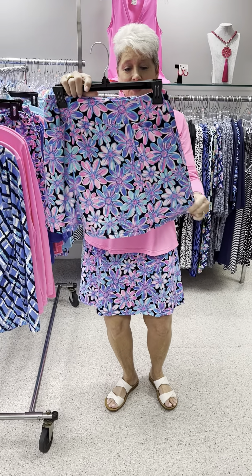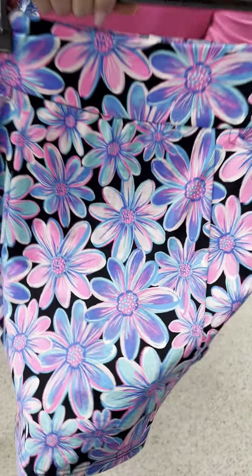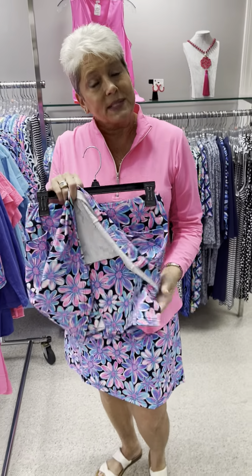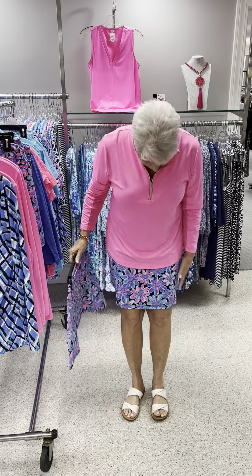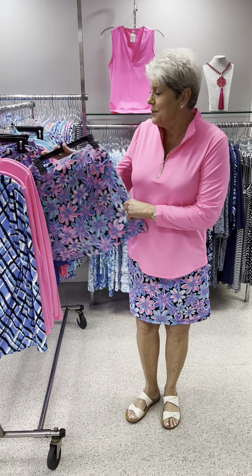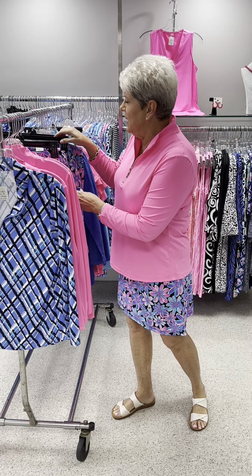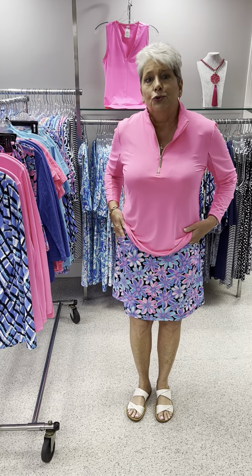My skort that I have on is a beautiful print with a black background. It has front pockets and the skort underneath — their skorts underneath are the same fabric. I love how it hangs; it's kind of a little bit flippy. Love the colors. It is priced at $80, and in that I have a small, two mediums, two large, and an extra large. I have on a medium, and I pretty much am a true size 6.